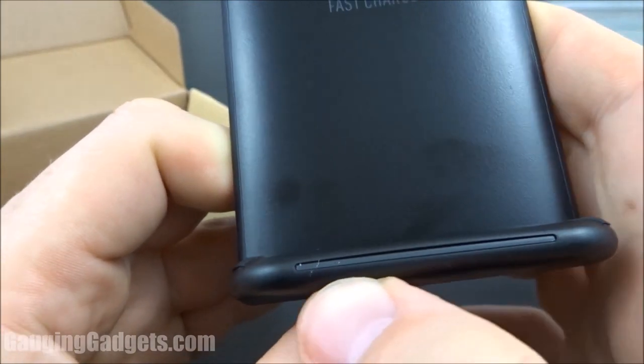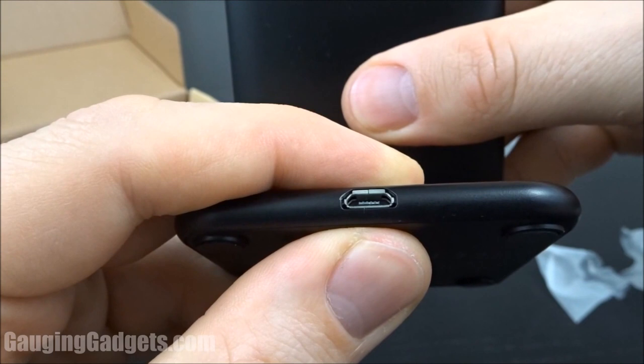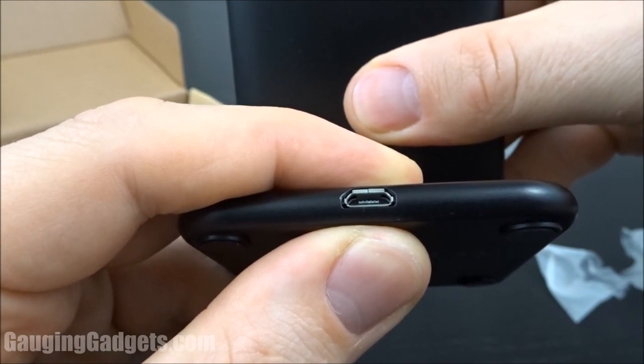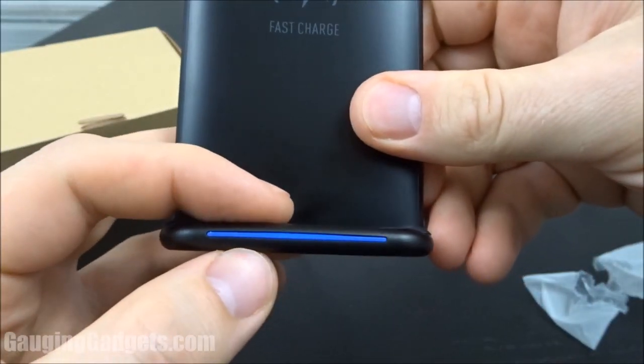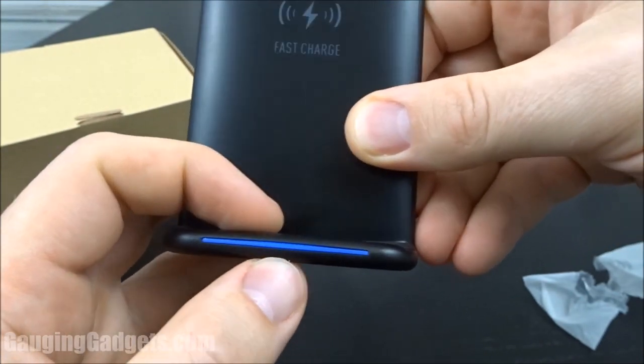It does have an LED right here that lets you know if you're charging. And in the back, you have the micro USB connector. Now I have power going to it and as you can see there is a blue light — it's not very bright, so it's not going to keep you up if you have it in your bedroom.